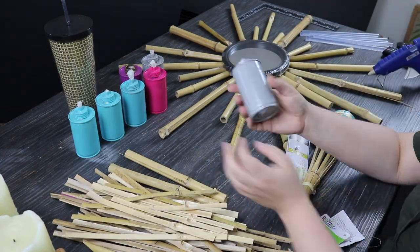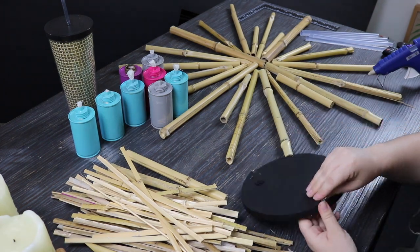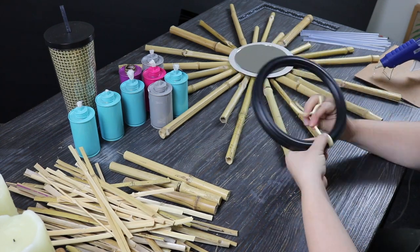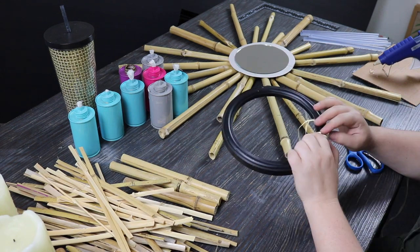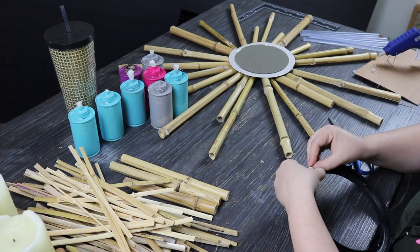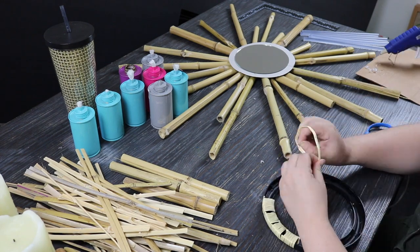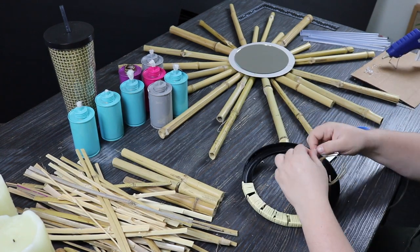For the Dollar Tree mirror, I went ahead and took the framing off — this was the part that really took the longest. I wound the little raffia-type grass around the frame of the mirror. In the inspiration video, she suggested you could paint the frame first so that if there were any gaps, you wouldn't see the black showing through as much. I thought that was a really good idea but I figured I'd have enough grass left over to fill in the gaps.